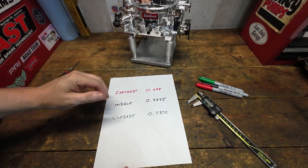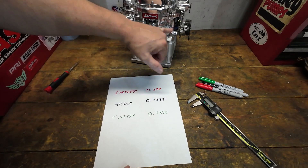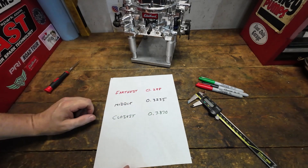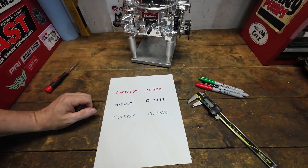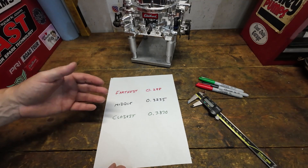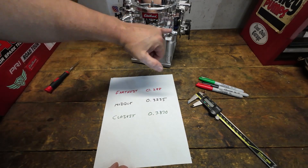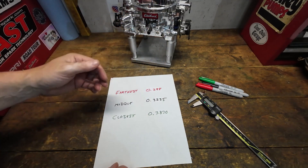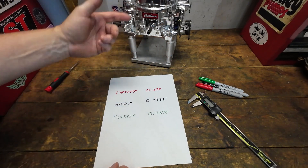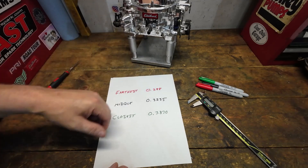When you look at the hole that's furthest away, the pump distance from its resting position to all the way open is 0.288 inches. So not a lot of travel — we're not talking about half an inch or three quarters of an inch the way some folks might assume based on the depth of that accelerator pump well. It's actually quite less than that, because the pump operates at the bottom part of the well, not at the upper part. So that was the distance it traveled in the furthest position.